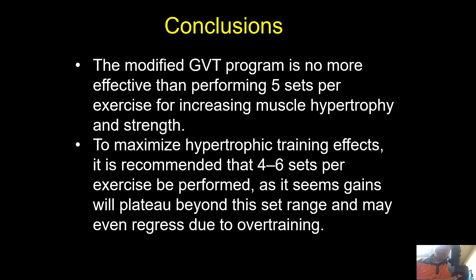To maximize hypertrophic effects, it is recommended that four to six sets per exercise be performed, as gains appear to plateau beyond this range and may even regress due to overtraining. This aligns with a meta-analysis by Matt Rhea that I've covered separately, where four sets per body part was the peak for best results regardless of training experience. The five-set approach was far better than ten, and effect sizes declined after five to six sets.